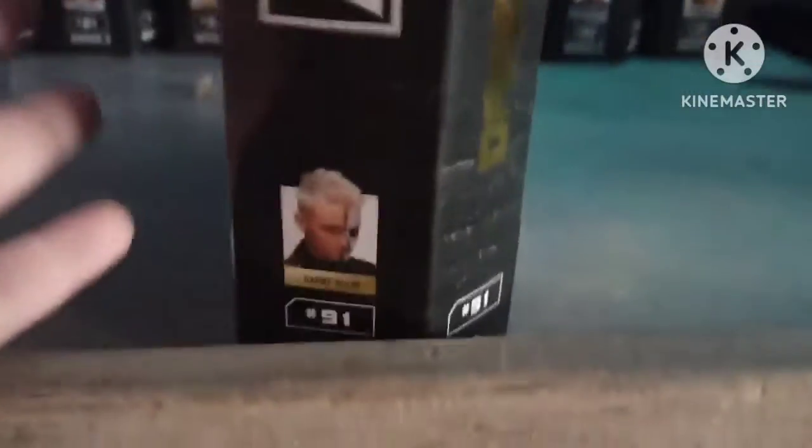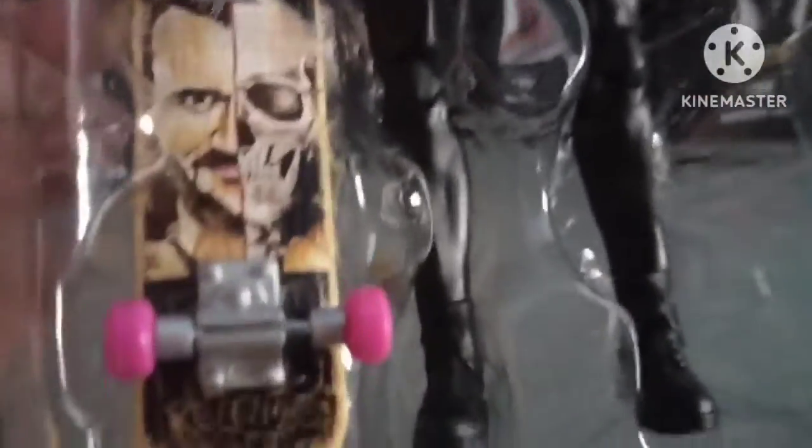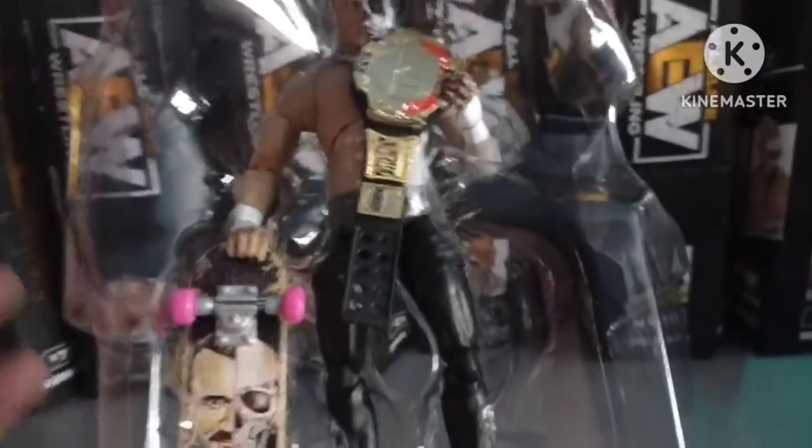Next up: Target exclusive Darby Allin. The box looks like this — Darby on the side, it says 'Only at Target,' with red foil. The back is fire. When he teamed up with Sting, I believe. The accessories include a skateboard, fist hands, grabbing hands, and a TNT belt. Let's get them actually out of the packaging.